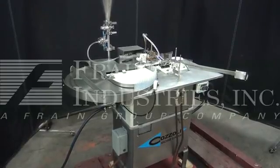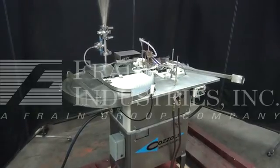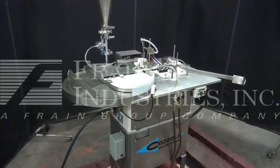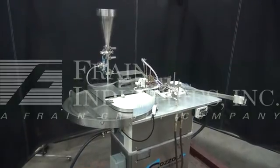Hi, we're the Frame Group service technicians and I cycled your Cazoli bio filler and flame sealer. Before powering up the machine, it's recommended to read the manual in its entirety. The manual will be placed with the machine when it's shipped.